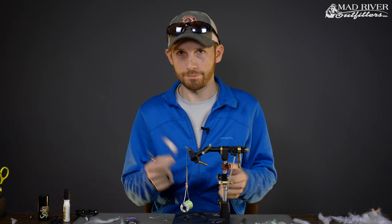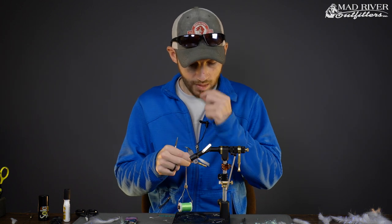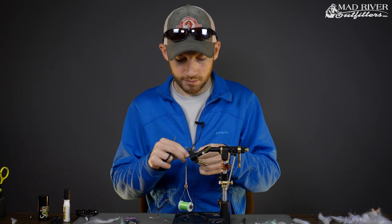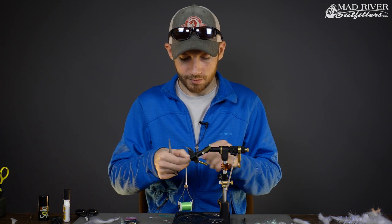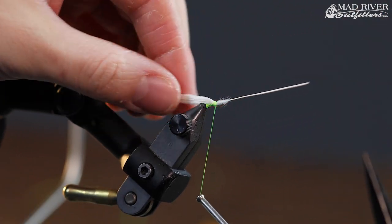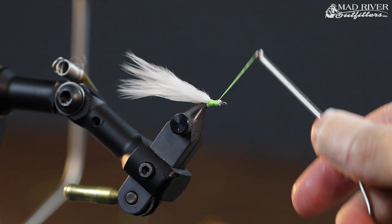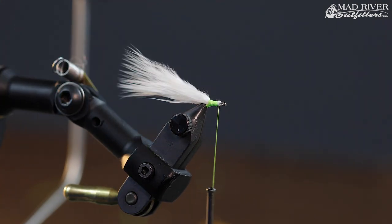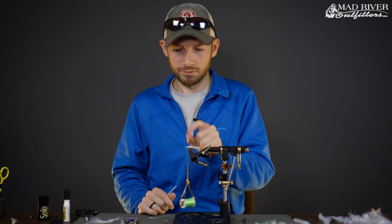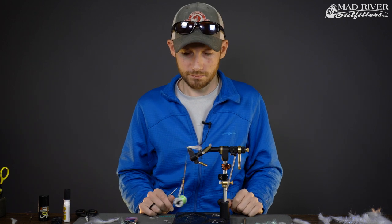Today we're going to do a basic marabou tail — just use some strong white marabou. As far as length, we have a 10-millimeter spine in the vise and we're going to shoot for roughly three 10-millimeter shanks' worth for our tail length. Get that tied in starting at the eye, then bring your thread all the way back on the shank. Working your way back and tying the material in ensures a nice smooth even foundation on the shank. If you tie everything in right at the rear section, you'll end up with a little bump that's hard to work around, so lock the tail in right up at the eye and walk your thread back over the material towards the rear.